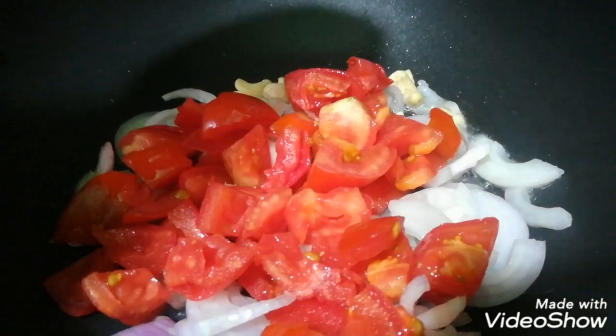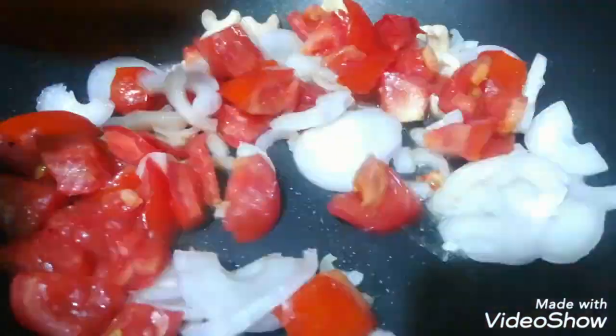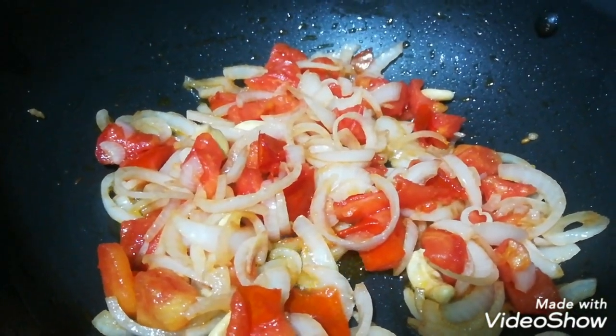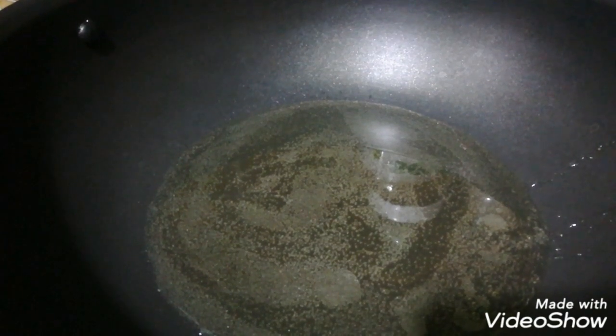It will be soft until the water softens in the pan. Place the paste in a spoon to prepare.